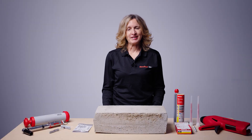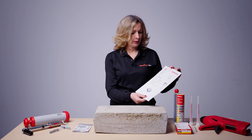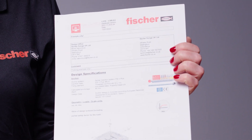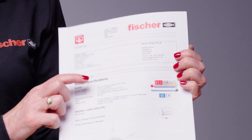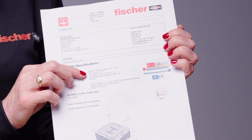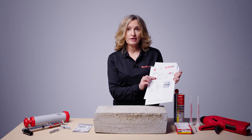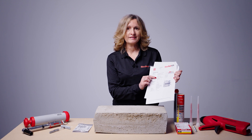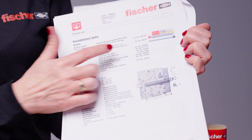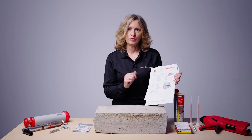Before doing an installation, check that you have the correct system as specified. Refer to the project specification and, if you have one, the Fisher Cfix design report. In the report you will see the specification clearly stated with correct article numbers, and at the end of the report you will find a very useful list of required installation accessories including article numbers, which is helpful for procurement purposes.